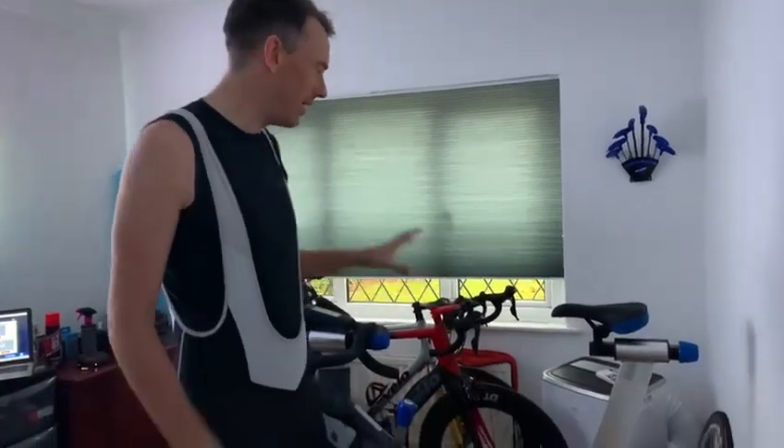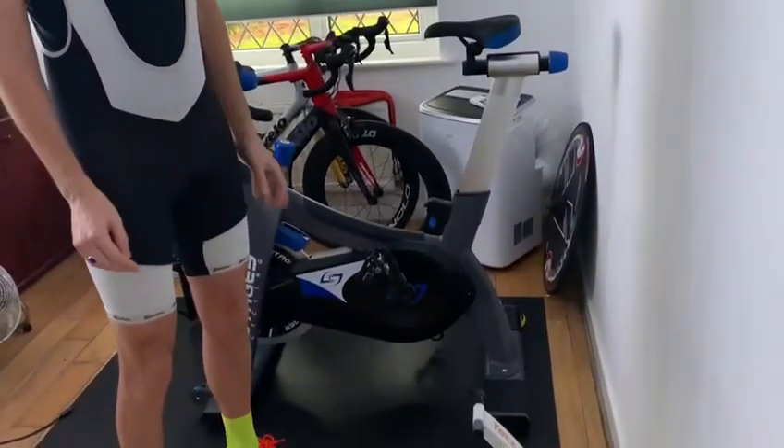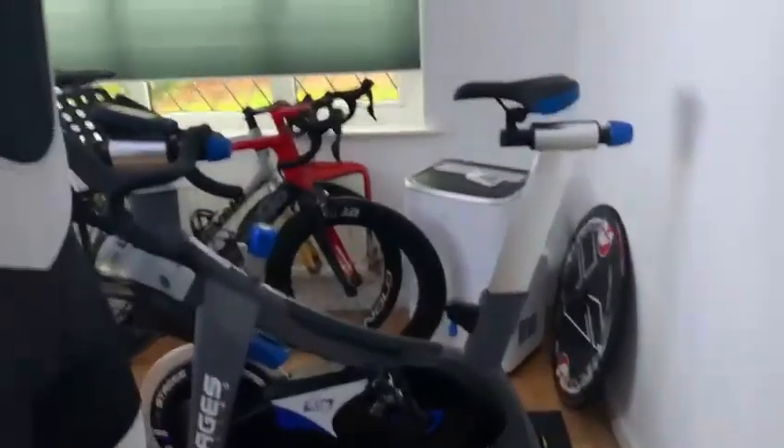Hello and welcome back to my reviews of various bike items. After my last review of the Travello S3, I had a few queries about my spin bike. With the way the weather has been over the winter, indoor training has obviously become extremely important for most people, so I was going to do a review of my Stages SC3 spin bike.